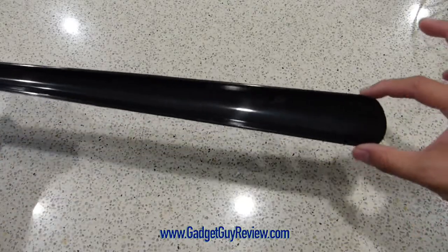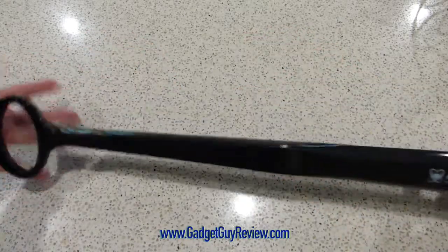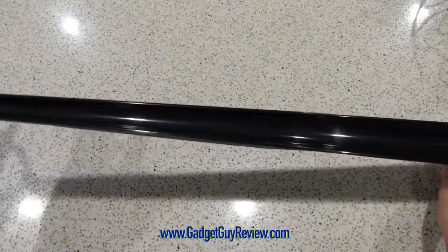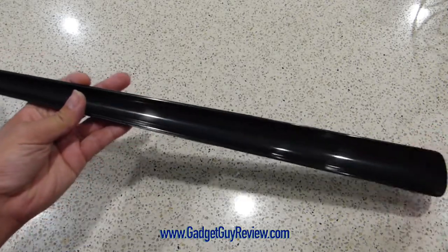It gets to a mighty good width for your heel here and it gets a little bit narrow at the top. So again it's really useful, I like it a lot and can definitely recommend this — and that's my review of this Adam Health handled shoe horn.